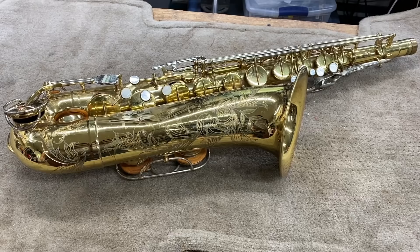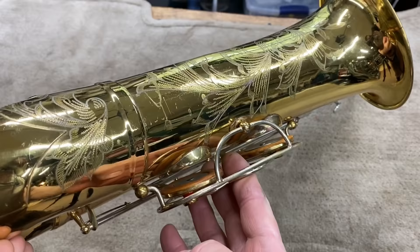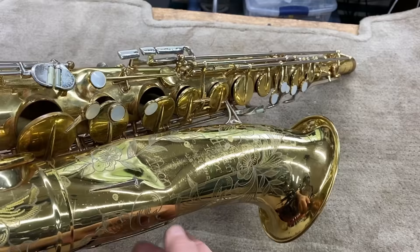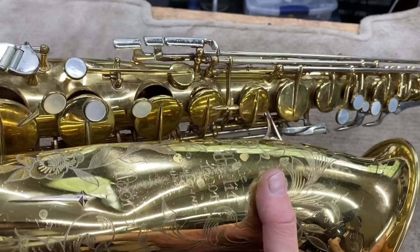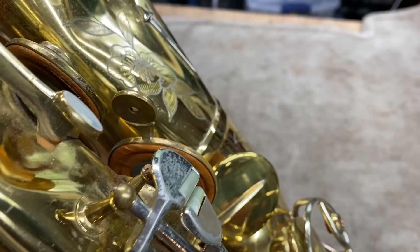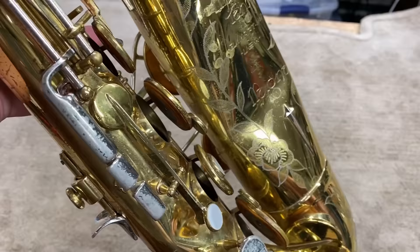We've got this really awesome tenor saxophone. Look at the wonderful condition that this lacquer is in — it's just amazing. But you start to see some problems: really bad bell crush. Flip it over to the lowers — can you see those lower stack keys? These are way bent. There's a terrible body dent here, and look, a tone hole is unsoldered — at least one. It looks like something fell across here and really took this out.